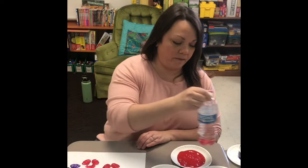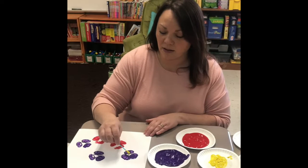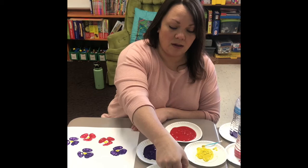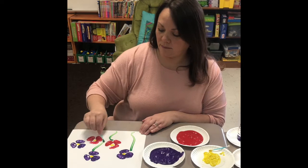It doesn't have to be perfect. If you don't have paintbrushes at home, you can use straws or Q-tips and put the little yellow center in the middle just like that, or whatever color you want to use. Draw on a little stem, just like so.